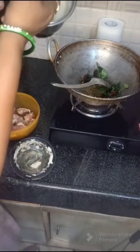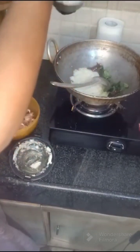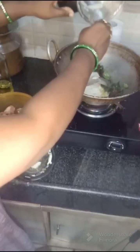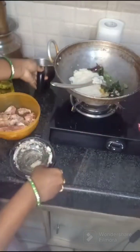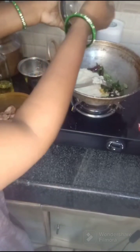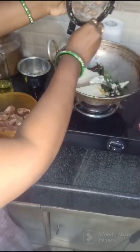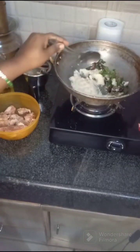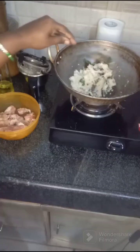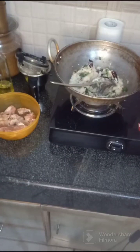Now we will put the rice on. I will add the oil to the pot.